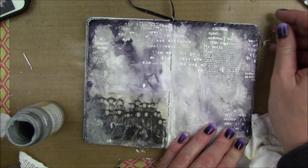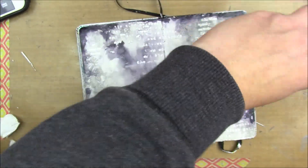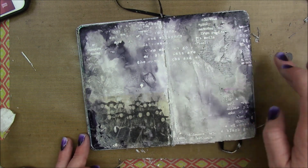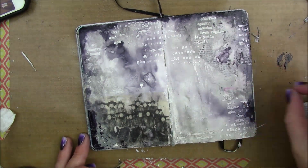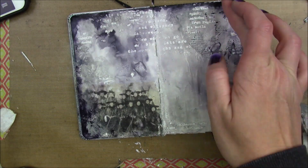I thought I'd also try an image transfer with a dictionary page, since I know you can do it. I did the same thing — matte medium down, then put my dictionary page on top and let it sit. But that image transfer did not work for me at all either. After I realized it wasn't going to work, I just left it. Now it just looks like there's a dictionary page stuck down there, which is fine.